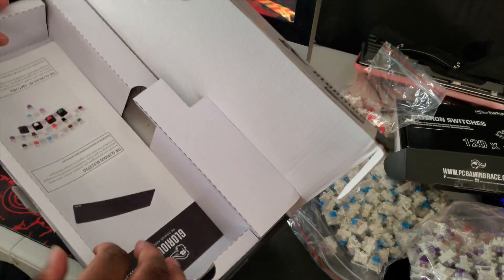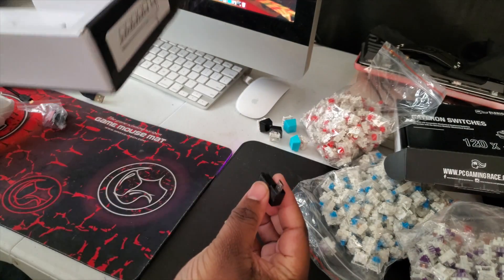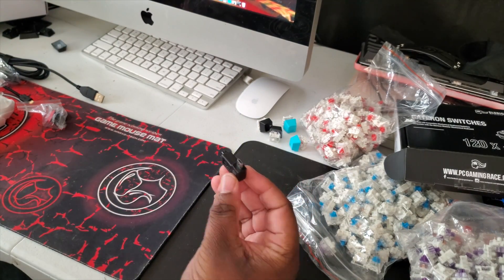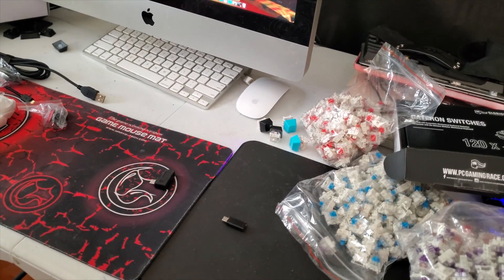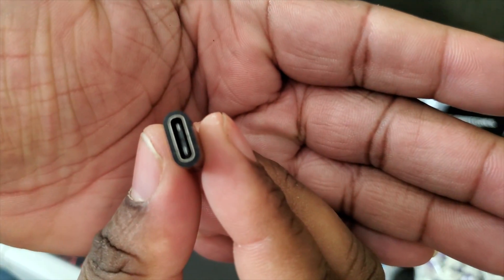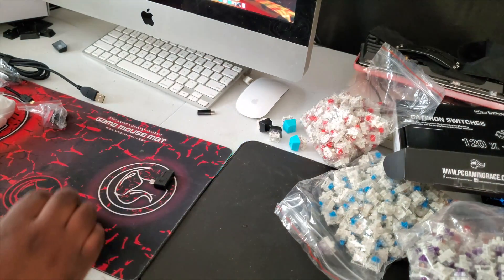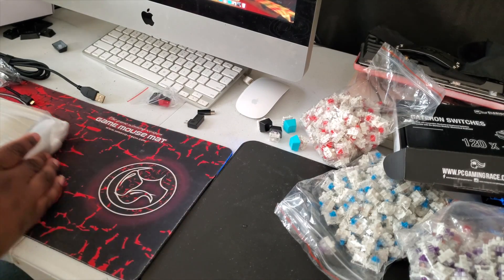There's another piece — we get this adapter right here. I'm not going to be using this adapter at all. I actually have this adapter right there — that's a Type-C to Micro-USB. So I can use my custom cables, Type-C to Micro-USB, so I can use my custom coil cable.